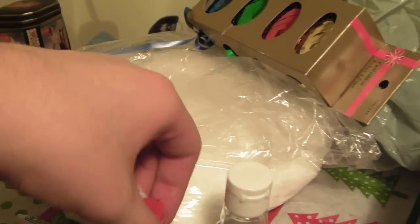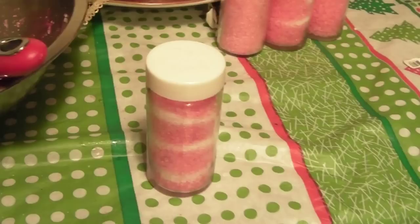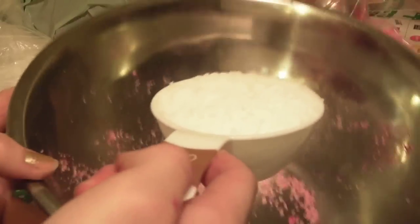You'll need a big bag of Epsom salts, peppermint extract, red or pink food coloring, a funnel, a scoop or spoon, and a big mixing bowl. To put them in, you can use whatever you want, but I'm actually going to be using spice shakers that I got from Dollarama — they were three for a buck.